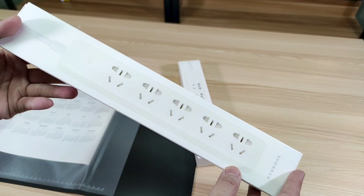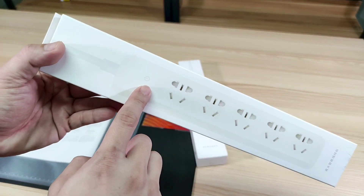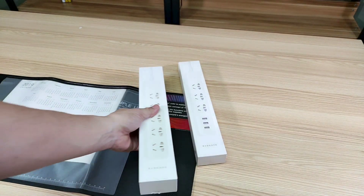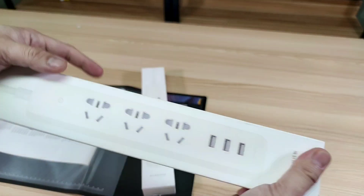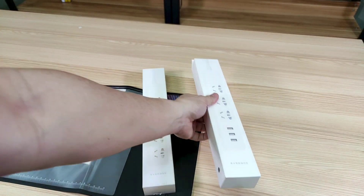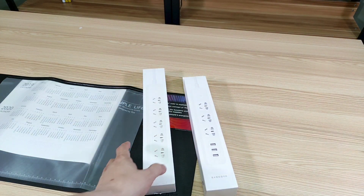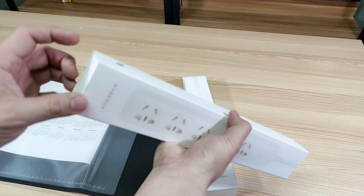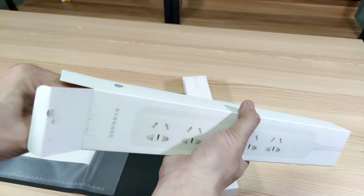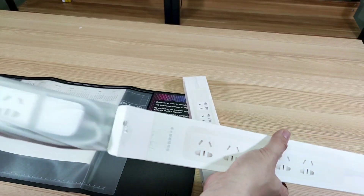This is a little bit different from the version 1. The switch is all new — this is almost a touch responsive button. What's best is that it can now support the Mijia app. You can connect this to the app, sync it to the Wi-Fi, and control this power strip remotely.